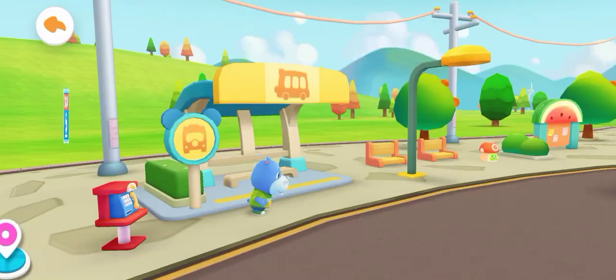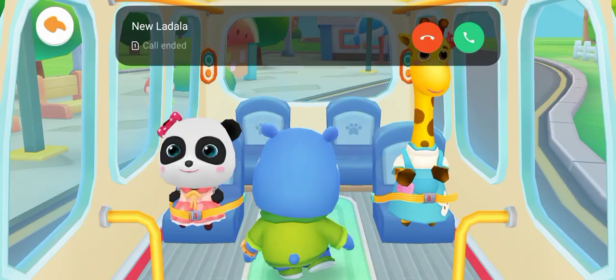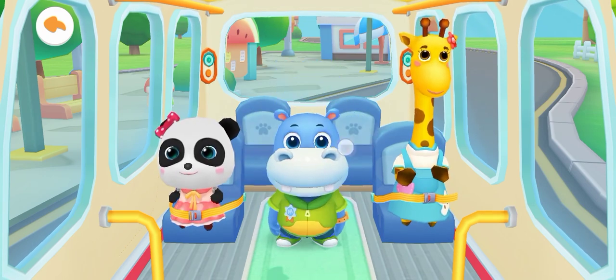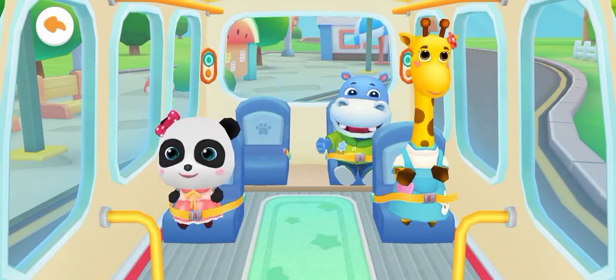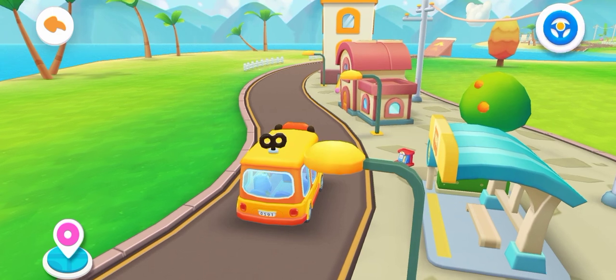Hi Baby Bus! Where should I sit? Fasten your seatbelt. Thank you. Frank is on the bus — let's go, we're going to pick up another friend.